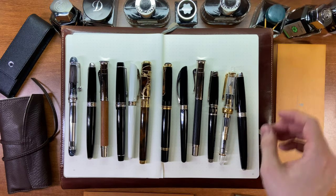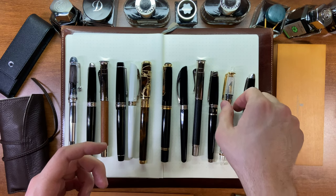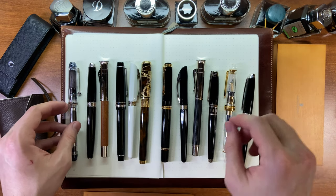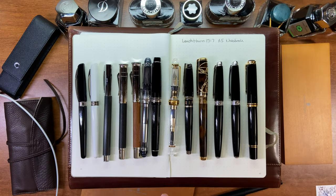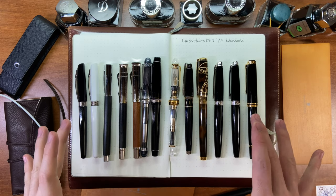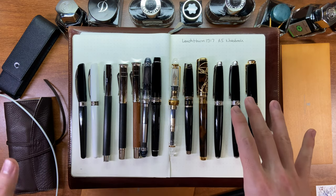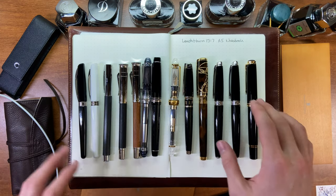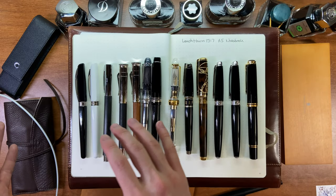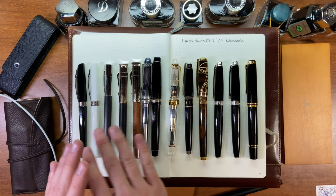Now it's time for the writing samples, but the video is already really long — about 27 minutes — so I'm going to break this into two parts. Part two will have the writing samples for each pen in order in my Leuchtturm notebook. Check out part two to see the writing samples.